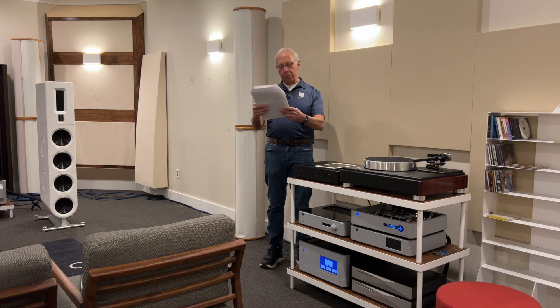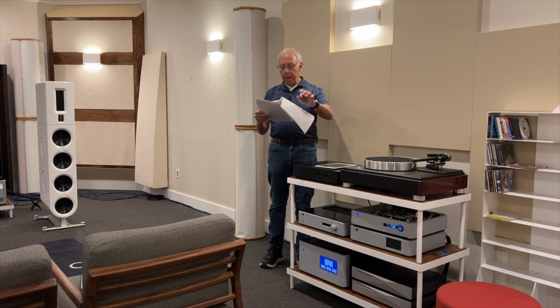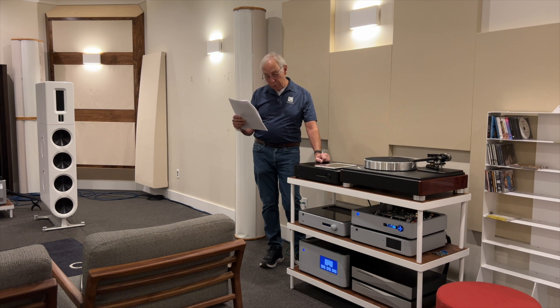It is not possible to move the subwoofer as my large Magnepans already take up a lot of space. Should I consider decoupling the subwoofer from the floor to ensure the equipment does not absorb the vibrations, especially the tube preamp? Thanks in advance.